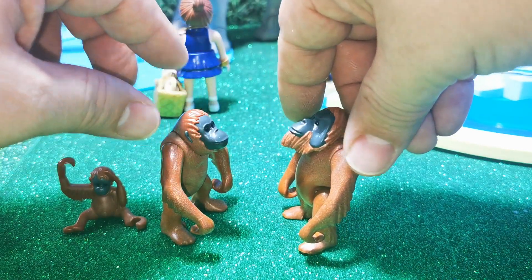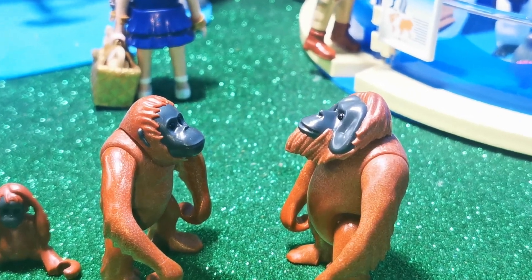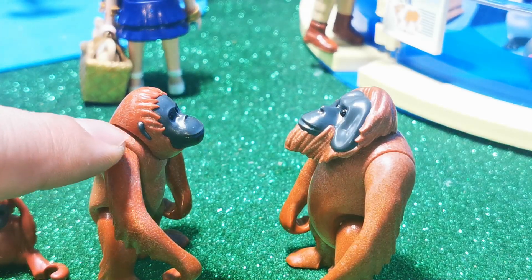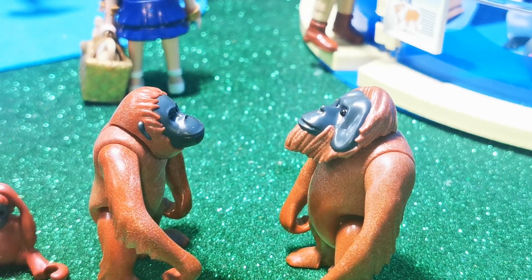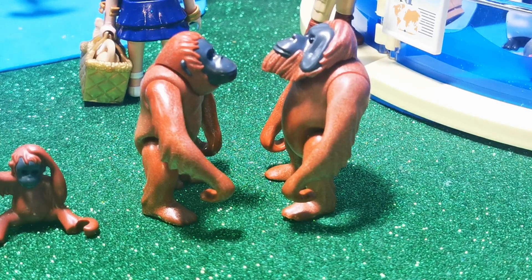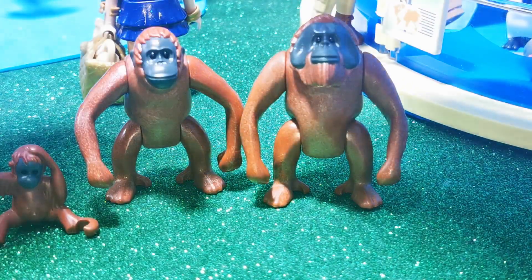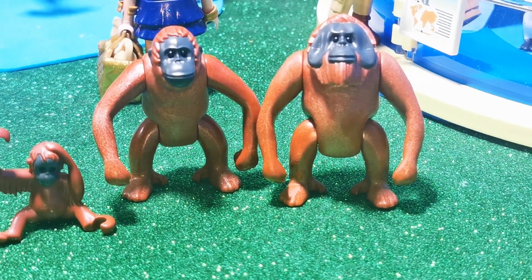El macho tiene ese tipo de cabello demasiado largo, como si fuera la barba. En la hembra sí se le ve algo aquí, sus orejas. Los brazos casi le llegan hasta los pies o hasta el piso. Ellos abriendo sus brazos casi abarcan los dos metros, y la altura de los orangutanes aproximadamente es de un metro y medio. O sea, superan la altura en lo que son los brazos.